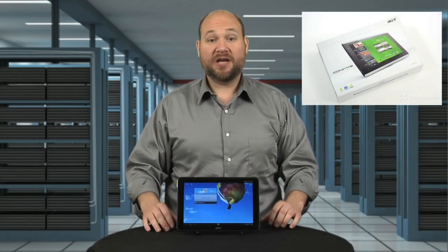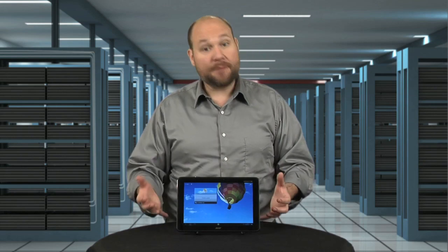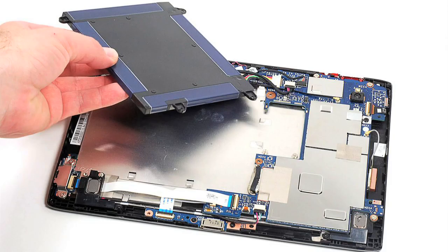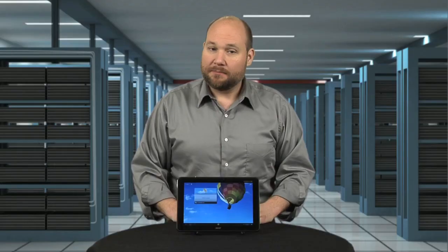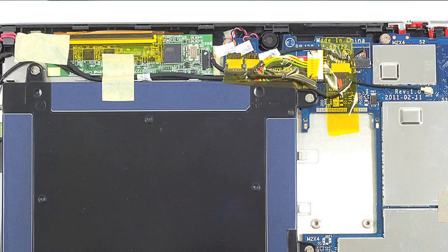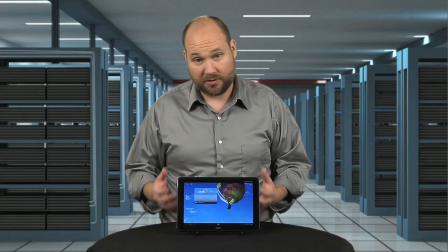I cracked open the Acer Iconia Tab A500 last August, and I gave it high marks for having an easy-to-open case, replaceable battery, and a decent internal hardware layout. But I disliked Acer's overuse of what appeared to be Kapton tape, and the fact that the LCD and front panel were difficult, if not impossible, to separate.